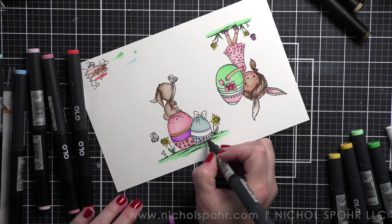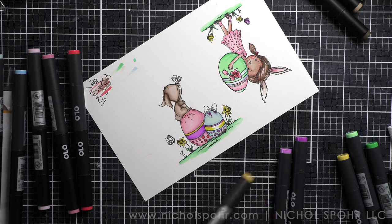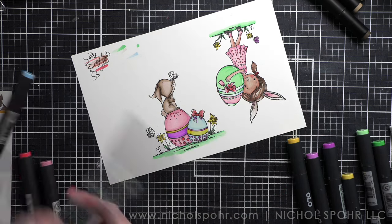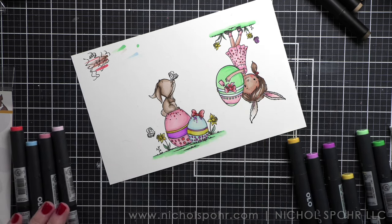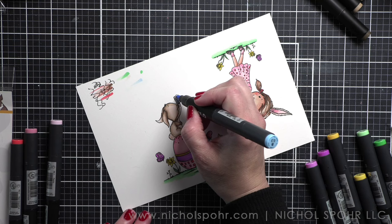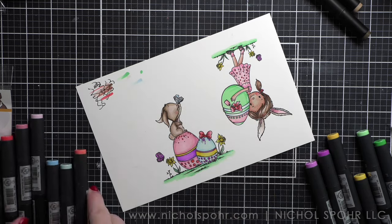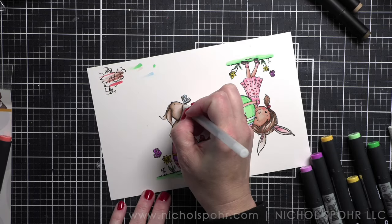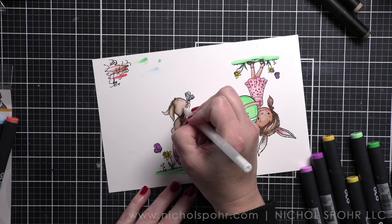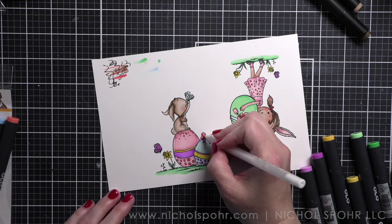These would make a lovely card set if you wanted to put together a set of cards for a friend or family member — a whole set of thank you cards or something like that. Once everything is colored, I'm going to take them to the Scan N Cut. I added detail to the eyes with a black jelly roll pen to make the eyes really pop, and added some small white highlights here and there — a couple on the eggs, cheeks on the girl and the bunny.